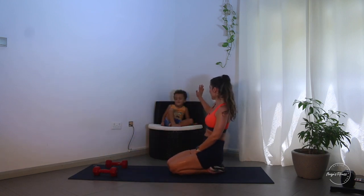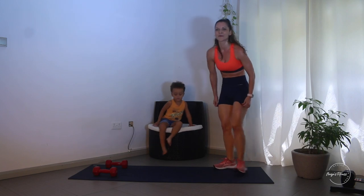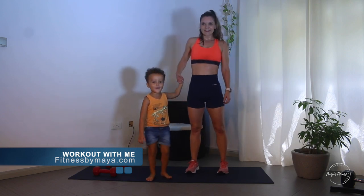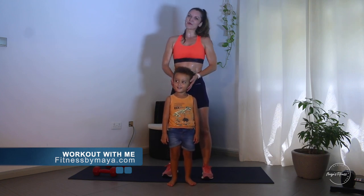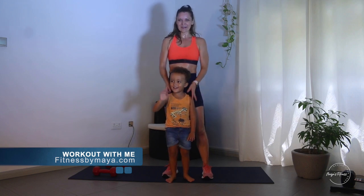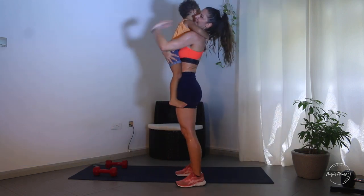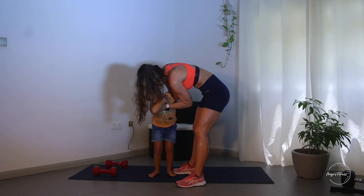And we did it - high five! It's over! Good job! Daddy's not here but daddy will train with us later. So that was day 16 with my special guest Leo! How did you like the workout? Super fun! Thank you so much for training with me, and I'll see you tomorrow with the mobility class. Bye bye, I love you!